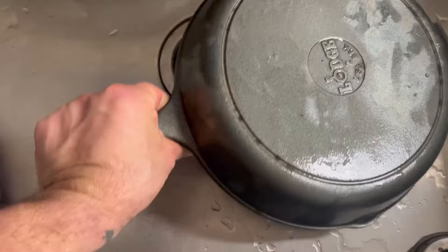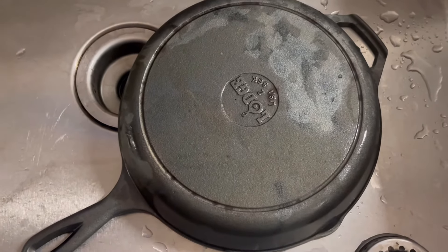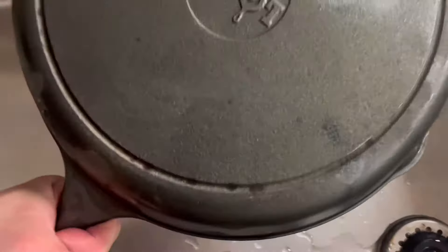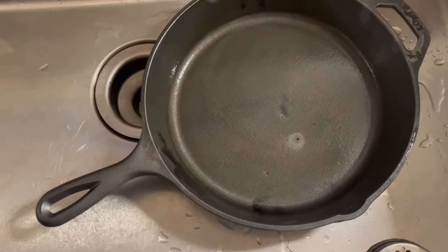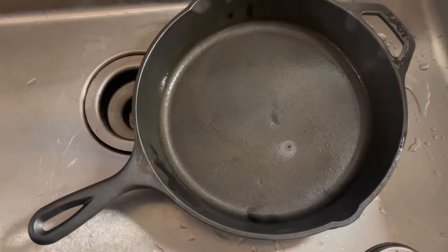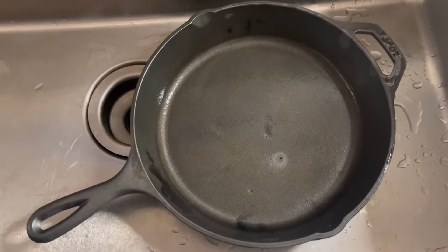On the bottom there actually is some rust, so it's probably good that we stripped this down. The lye — or in this case the Easy Off, which contains lye — is not going to get rid of the rust, so we're going to want to use a vinegar bath for that. I'm hoping that gets rid of the little bit of discoloration in there. It's actually looking better as it dries. If this was a Griswold or an antique piece I'd put it back in another bag and spray it again, but let's see what happens in the vinegar bath first.